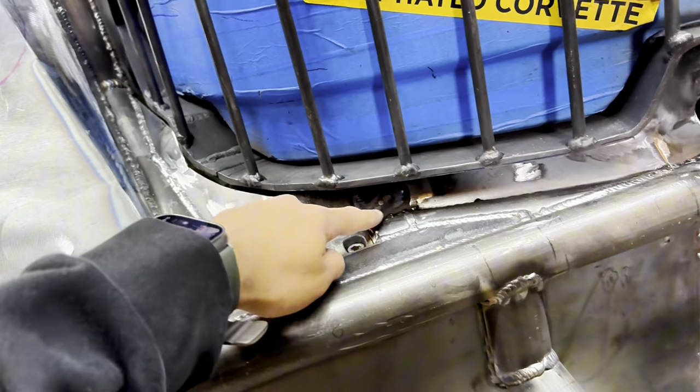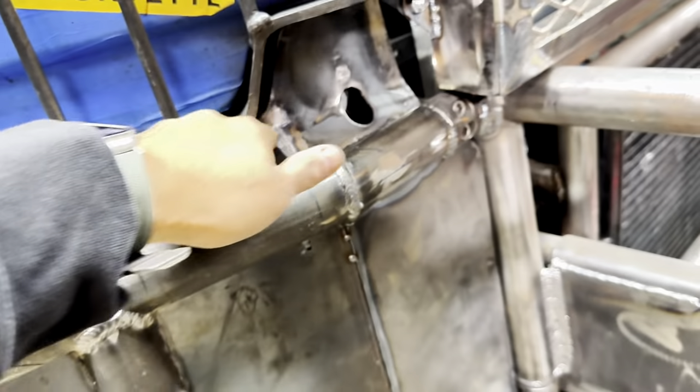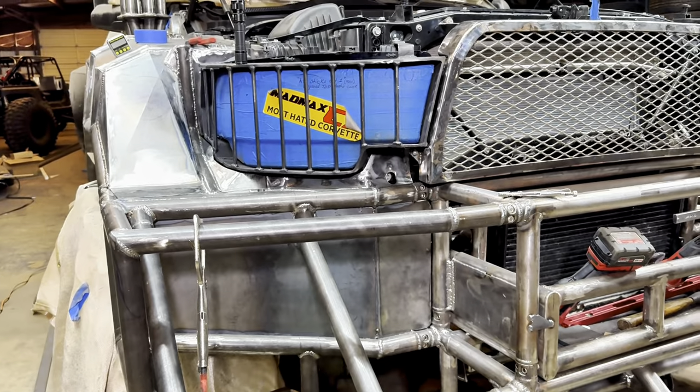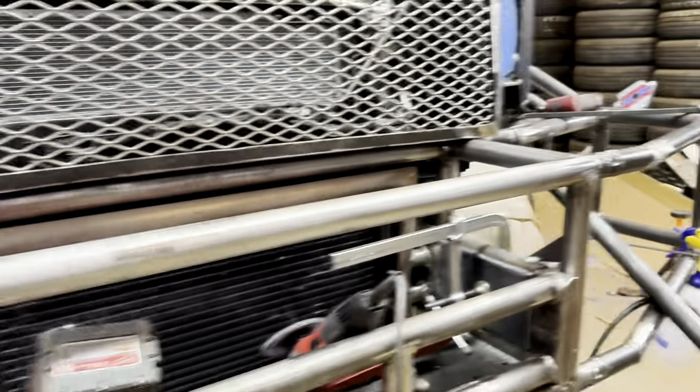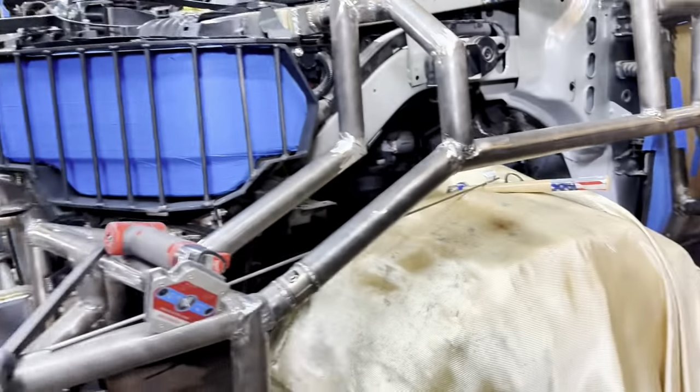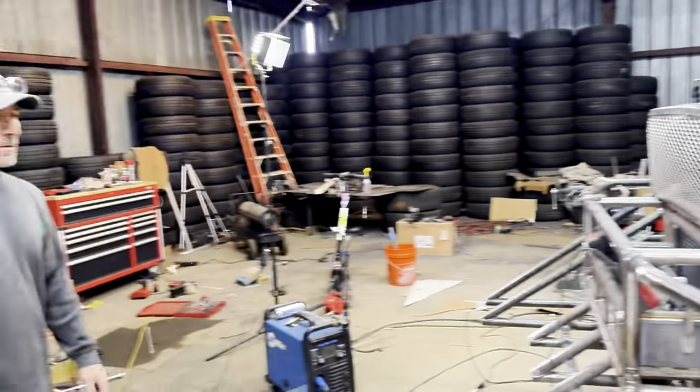I'm liking how that turned out — that's smooth. I like that. I'm sure it took a while cutting around and getting that right angle. But you can trace that to the other side now. It should be close enough that any modifications can be easily made.